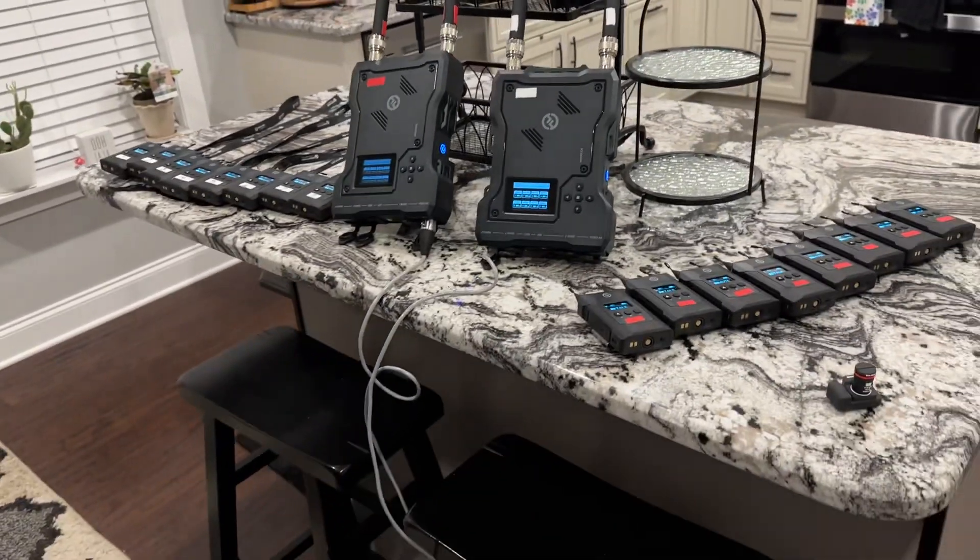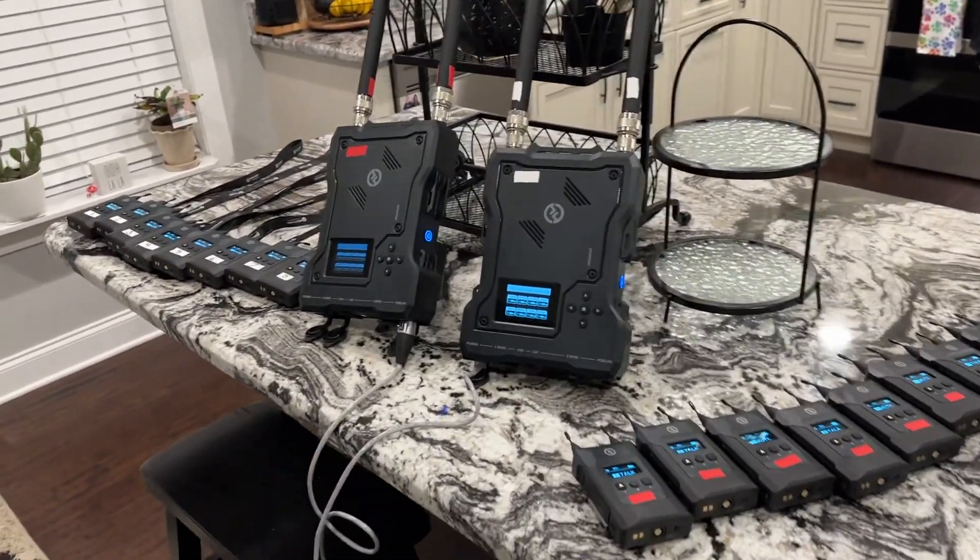I'm currently set up in my kitchen on our counter. My wife is going to love me for doing this — I'm definitely joking.